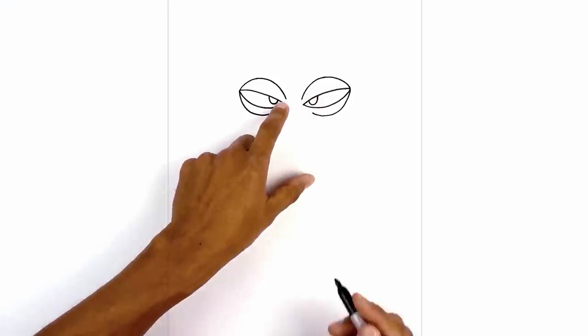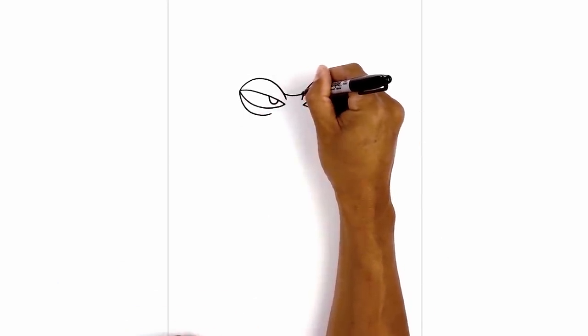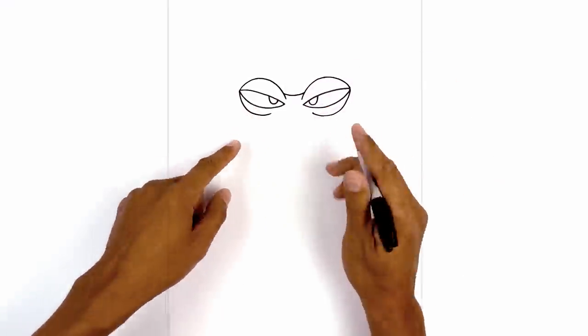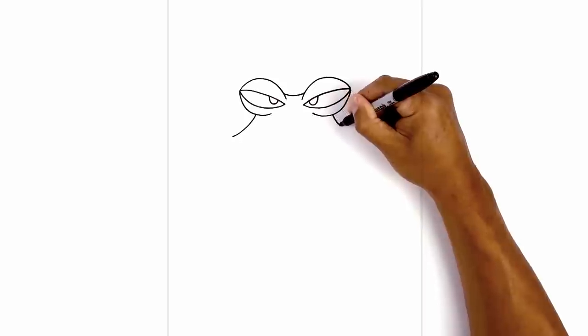Let's connect the top of the head. From the ends of the line we're going to step up, curve down, and then back up on the right. Underneath each eye we're going to curve out the side of the head. Starting on the left, curve down and out towards the left, and then the right.